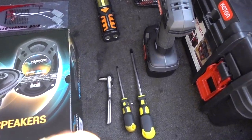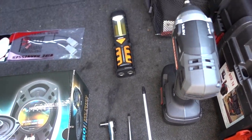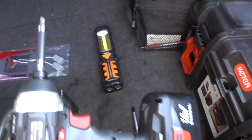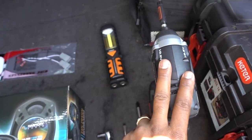Tools that you're going to need: 8mm socket, a flathead screwdriver, Phillips screwdriver. But if you have power tools it will be faster and easier with a power tool for the Phillips screwdriver.